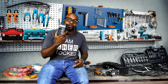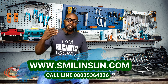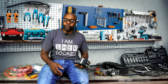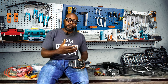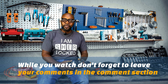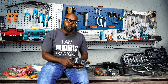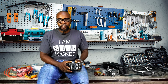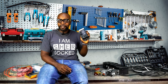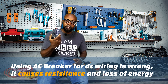There is a breaker specifically meant for DC installations. The current movement and arc behavior are not the same for AC and DC. If you use an AC breaker for DC, you'll experience a lot of resistance, heat buildup, and impeded electron flow, causing significant energy loss. It can also potentially cause fire. Always use a DC breaker for your solar installations — never use an AC breaker in its place.